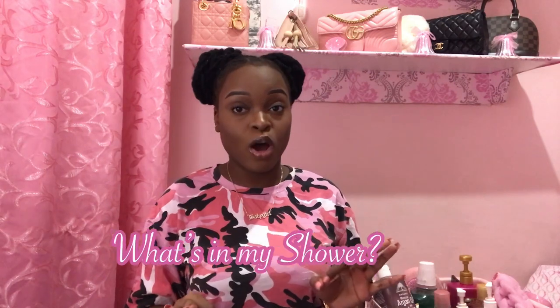Hi everyone and welcome back to All Things Me. If you're new or returning and you haven't subscribed, please hit that subscribe button down below and turn on your post notifications so you won't miss my uploads. Leave a comment below — I am friendly and will answer your questions. This is going to be a 'what's in my shower' video — my shower routine, personal hygiene, feminine hygiene.